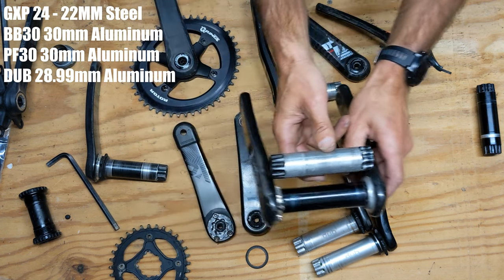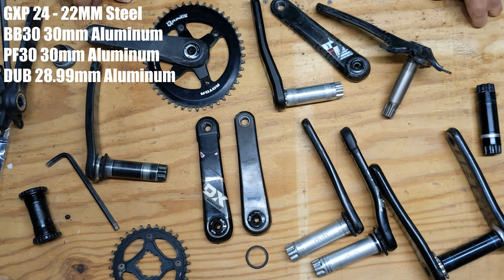I hope you enjoyed this video — a quick overview explaining the different SRAM crank sets. If you have any questions about any of these just let me know down in the comments below.